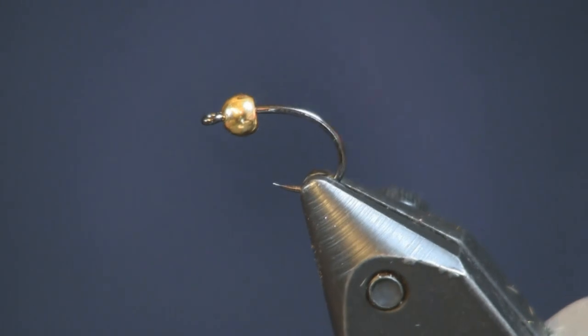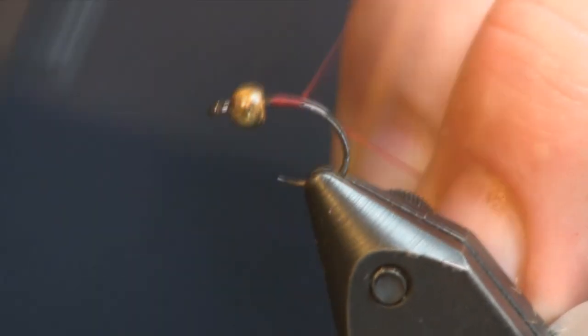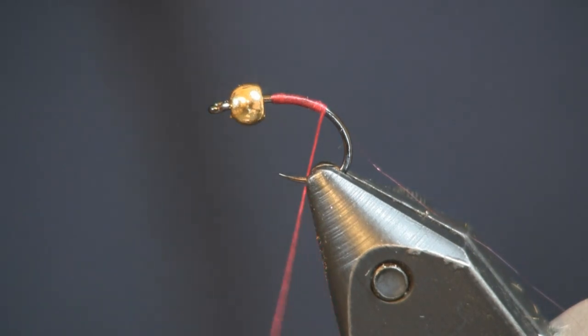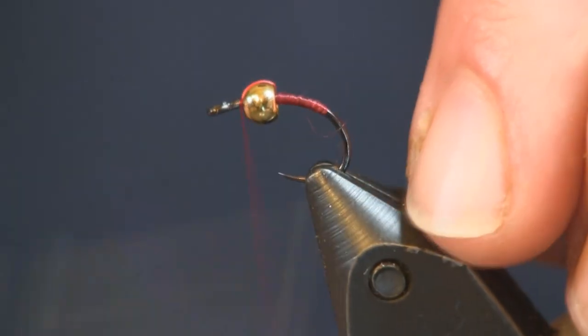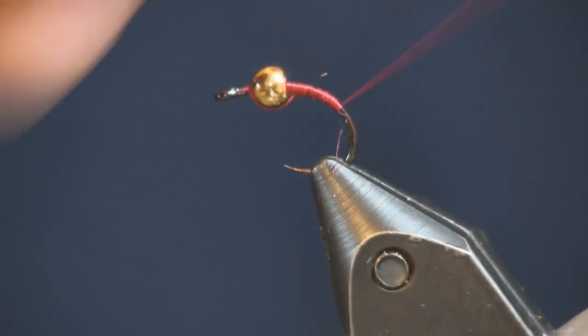For hook, I'm tying this on a Firehole 316 in a size 12. My bead is a 1/8-inch tungsten bead. This fly is used a lot by competition nymph fishermen. Two of the guys that have taught me a lot — when I watch them fish, a lot of times they start out with this or a mop fly. It's their surveying fly, and it's just a very, very fish-catching fly. It's good to have on to start with until you figure out what they want.